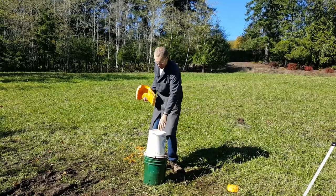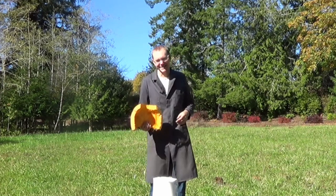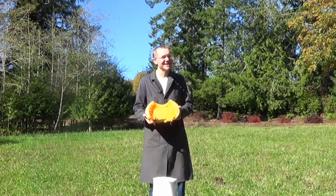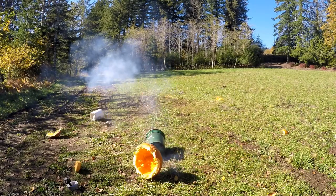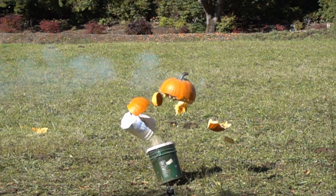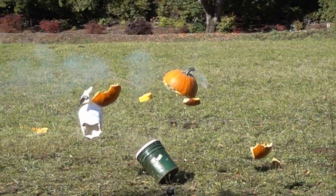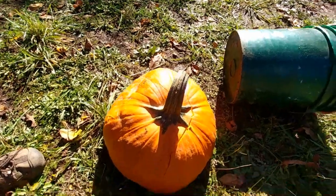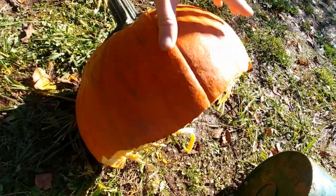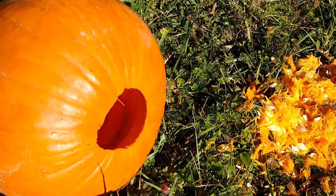No science experiment is really worth anything unless you can repeat it, and fortunately we have plenty of pumpkins. That second attempt was not as big as the last one — the top did split some, but it basically popped right off. So for the final attempt, my dad suggested I try tapering the plug for a better seal. That would ensure any pressure inside the pumpkin would enhance the seal rather than just escape.